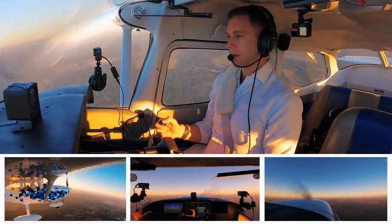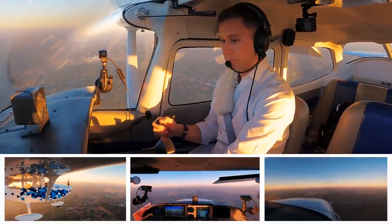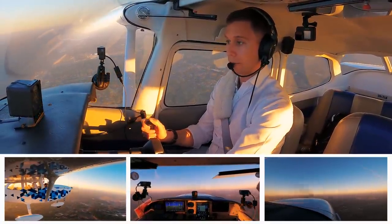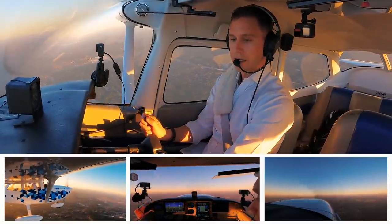Hold it, hold it, hold it. And just like that, there's our stall. Carburetor heat, full power. Flaps — go right to 20 in this aircraft. You've got to know what your go-around procedure is. Flaps right to 20. We've got that.